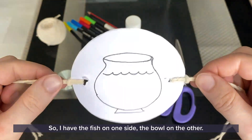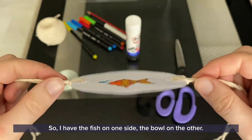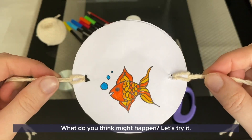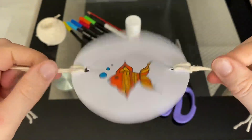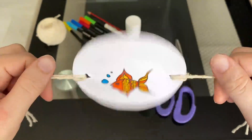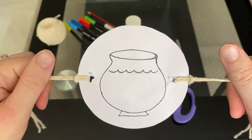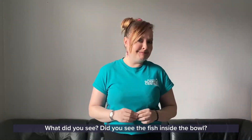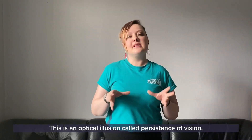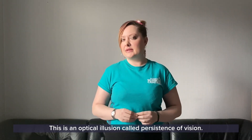I have the fish on one side, the bowl on the other. What do you think might happen? Let's try it. What did you see? Did you see the fish inside the bowl?